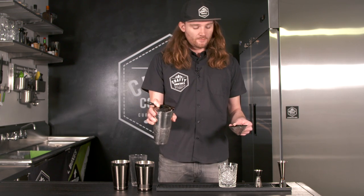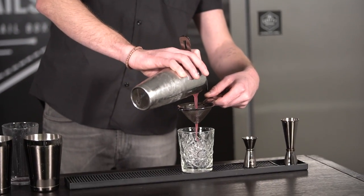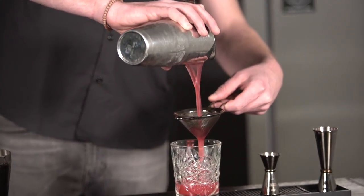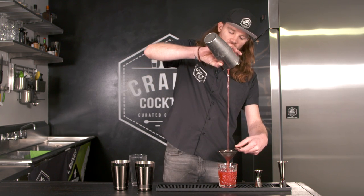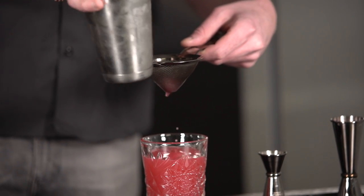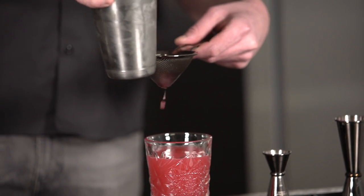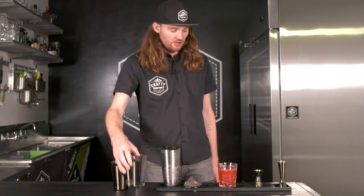Put the Hawthorne strainer in the top, take the fine strainer in your hand, and you're just going to pour slowly one through the other into your cocktail. You can bring it up far if you want to add some flair. Give it a little tap — make sure you get all the liquid out of the bottom of the strainer — and there you go, you're ready to add your ice.